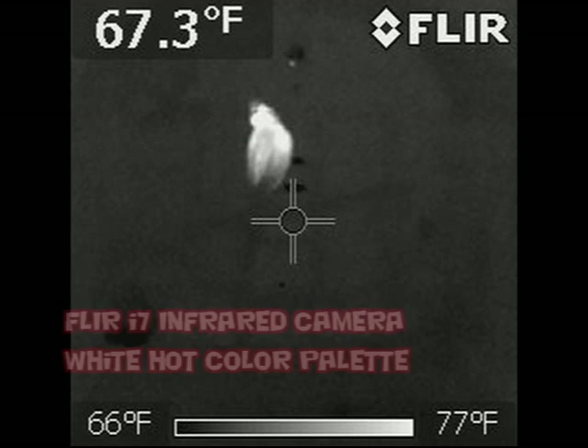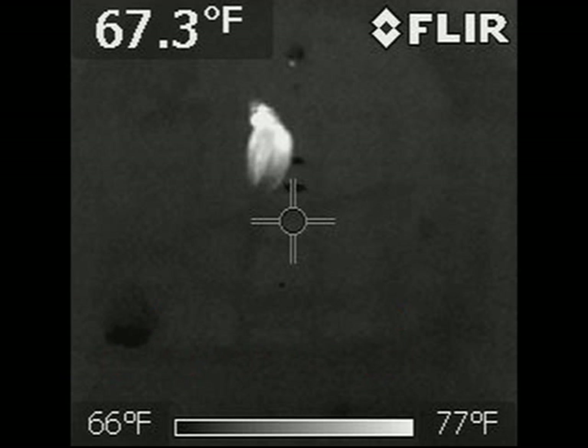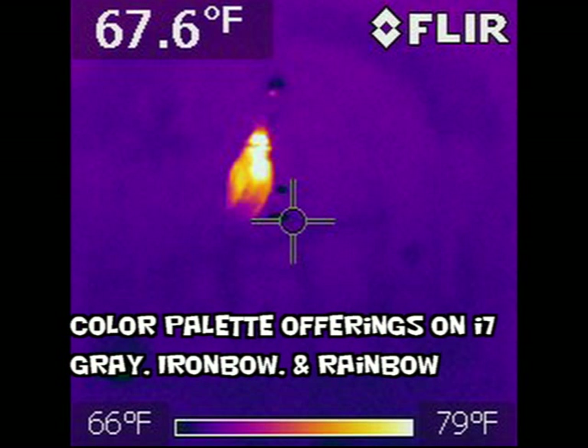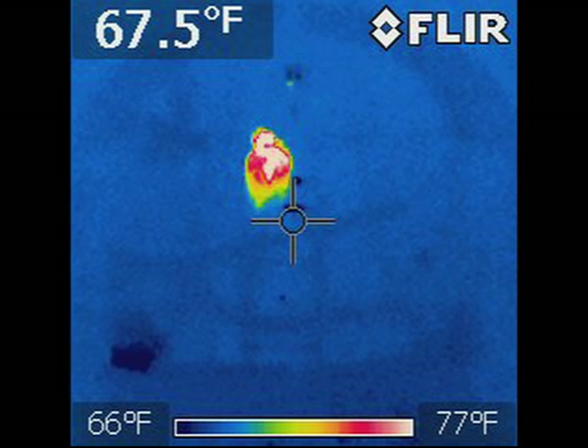Here we are going to zoom back out of that 2x zoom. Here you can see some comparison images from a FLIR i7 infrared camera and a couple of color palettes. The FLIR i7 — the only way you can record images is by making still images. It doesn't give you the ability to record video as the Photon 320 does.